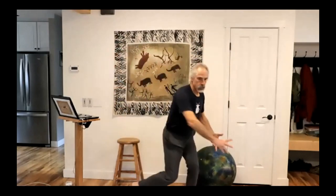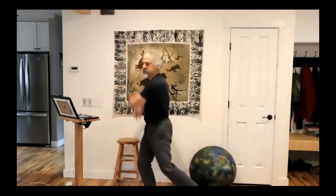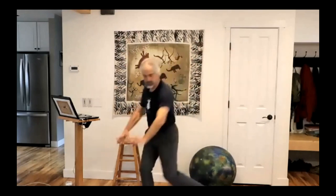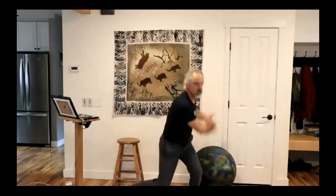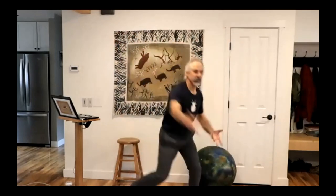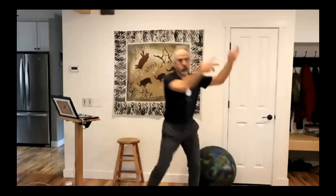And relax. Figure 8 shape. Pretend you're holding a medicine ball. Alors imaginez que vous portez un ballon lesté et faites des 8 couchés impliquant tout le corps avec ce ballon lesté. Nice big. Bend your knees. Fléchissez les genoux. Get your hip into the movement. Impliquez les hanches.